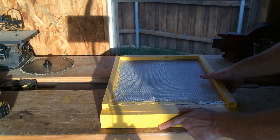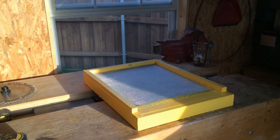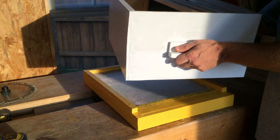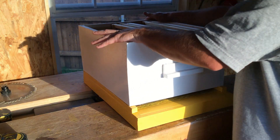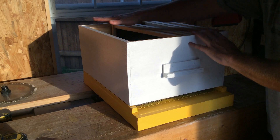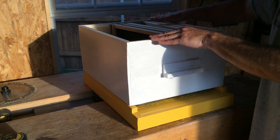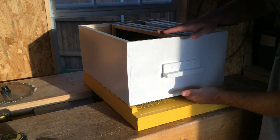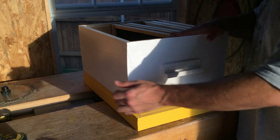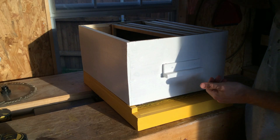That is the screened bottom board. On top of it you'll have a hive body. Hive bodies come in several sizes — they're all the same width, just different depths. This one is known as a deep; it's the largest they make and what most people use on the bottom. It allows the bees to raise a lot of brood in this big box, and after that a lot of people will add another deep before putting on smaller boxes.